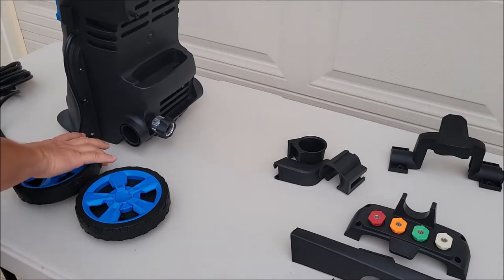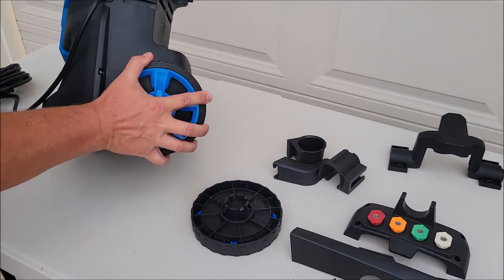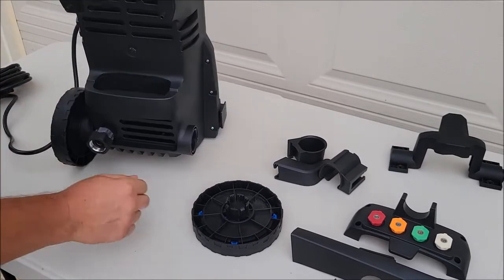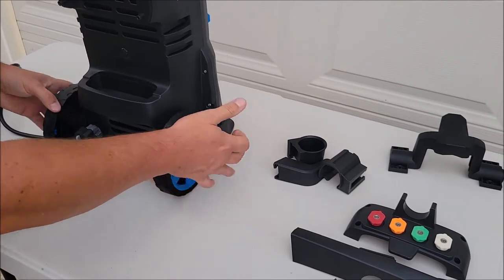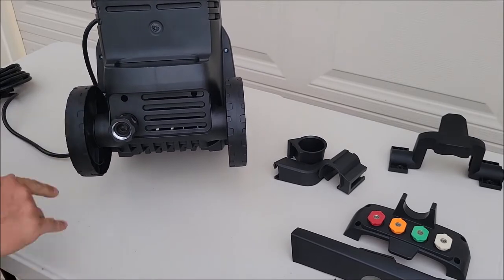The first thing I'm going to do is put the wheels on. There's no screws or anything needed for these. You just line the wheels up here and snap them on — grab one side and push it on. They just snap in and now you've got wheels on it.